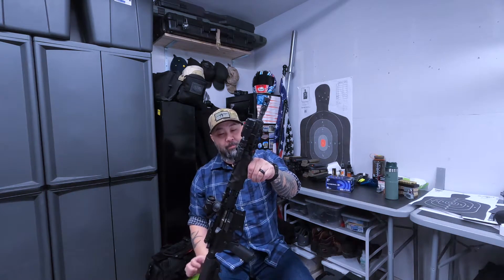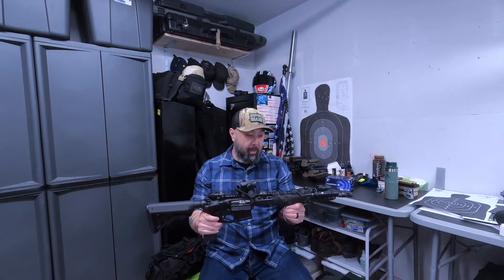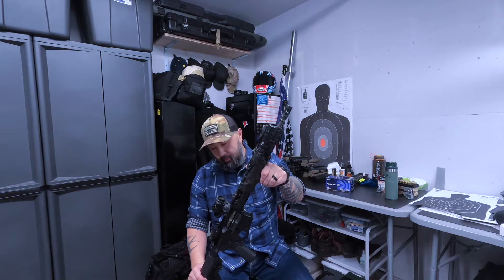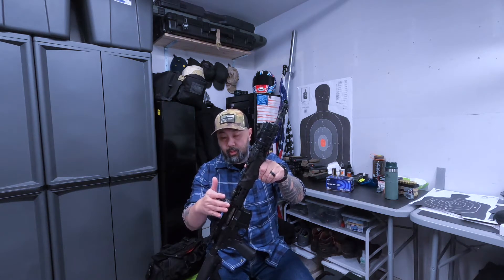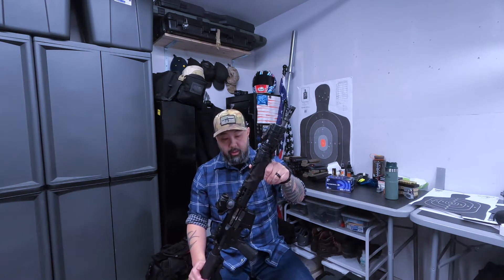How much was it? I can't remember exactly, but if I had to guess altogether, this build was probably around $1,200 without the optics. The optics are going to be expensive — I think the optic back then was about $450 or so, but I think now it's gone up quite a bit because of inflation and supply and demand.